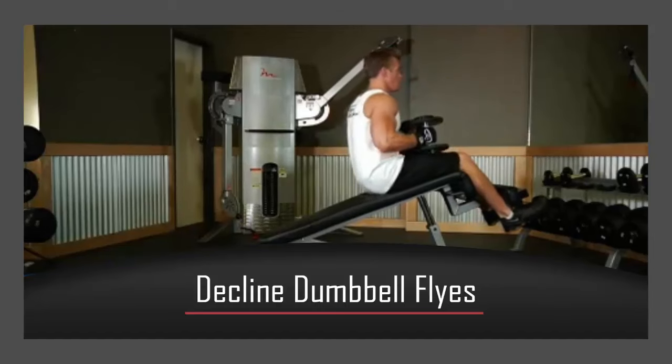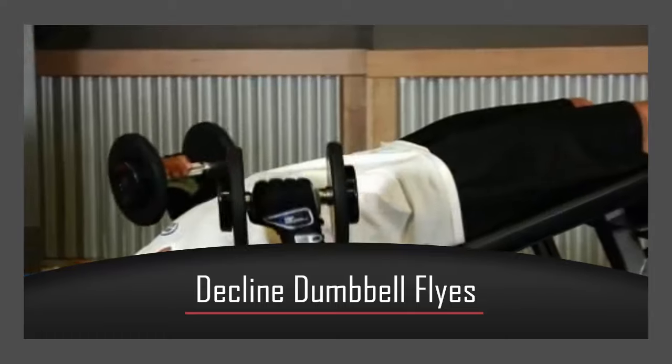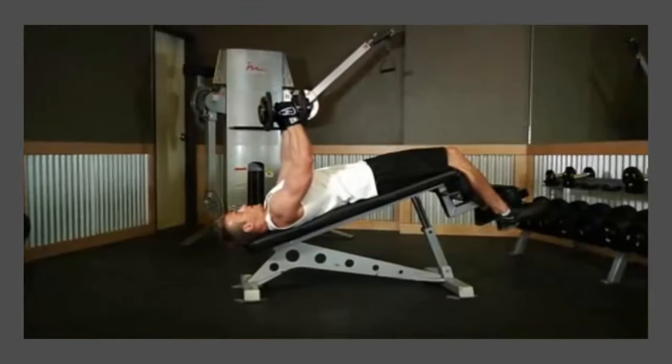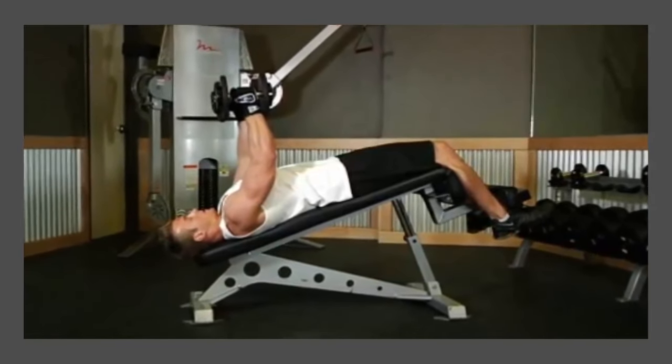Secure your legs at the end of a decline bench and lie down with a dumbbell in each hand. Raise the dumbbells and rotate your wrists so your palms face away from you. Your arms should be perpendicular to the floor and fully extended. This will be your starting position.